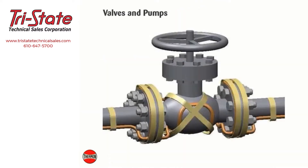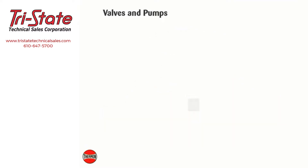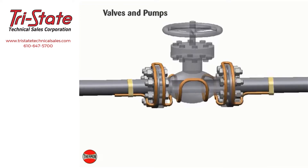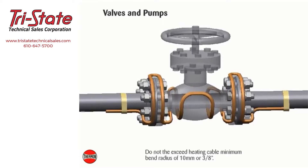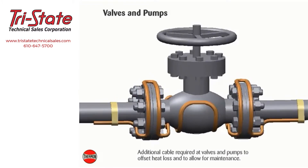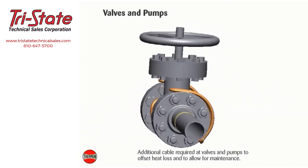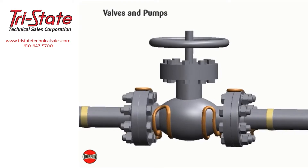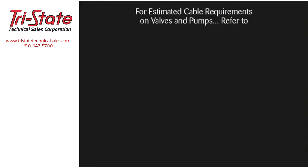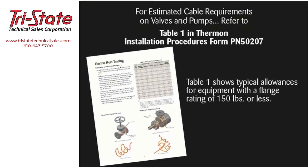Install heating cable on valves and pumps utilizing a looping technique; this allows the valve or pump to be removed if required. Crossing constant watt heating cable over itself should be avoided. Do not exceed the heating cable minimum bend radius of 10 millimeters or 3/8 of an inch. The valve allowance is the total amount of additional cable to be installed on the valve. If multiple tracers are used, the total allowance may be divided among the individual tracers and may be alternated among tracers for multiple valves in the heat trace circuit. For estimated cable requirements on typical valves and pumps, refer to applicable project drawings, Thermon ComputTrace design software, or Table 1 in Thermon installation procedures form PN 50207.